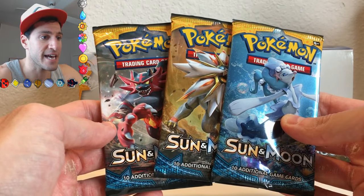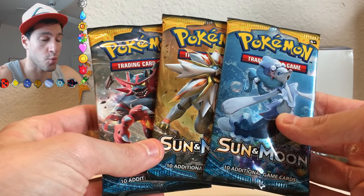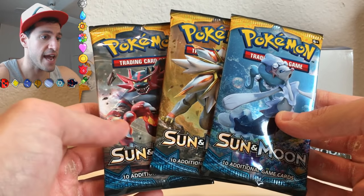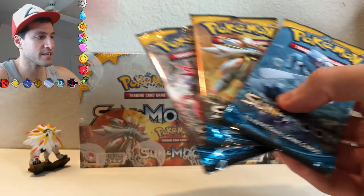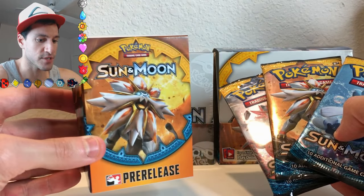These are not released yet — these were gotten from my pre-release event that I already went to. You can actually go to a pre-release event still, and get not only three packs, but you will also be getting a pre-release box, as you see here.